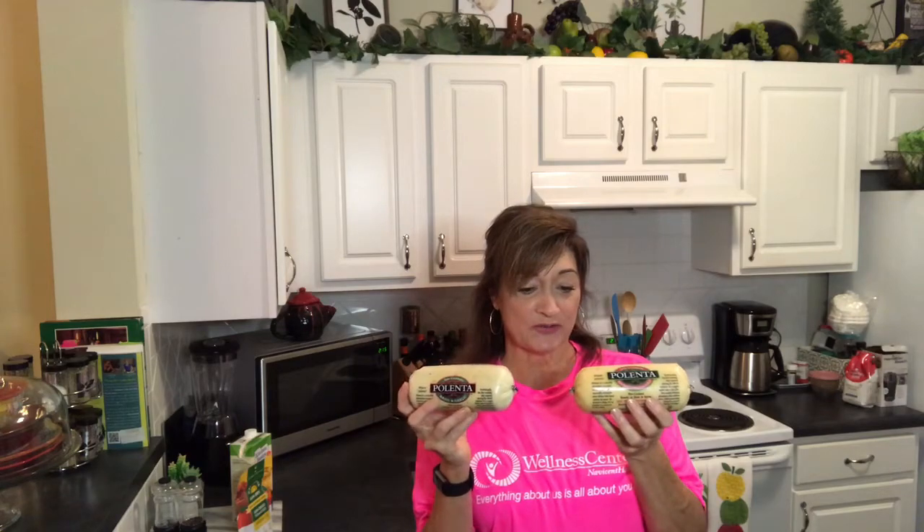I always put a Pinterest page with some recipes and I'll include that link down below. I found these at Publix in the produce section - there's a little healthy vegan section - and I found them over there. I was not able to find any at Kroger; I might have just been looking in the wrong place. We'll talk about the different ways you can find it in a second, but polenta is a corn-based product.